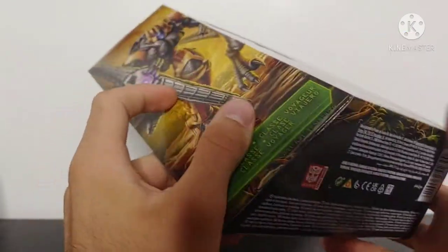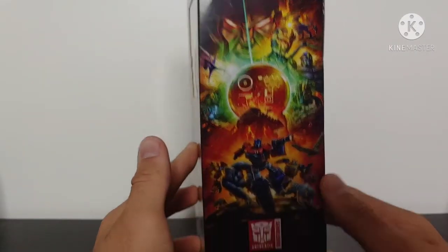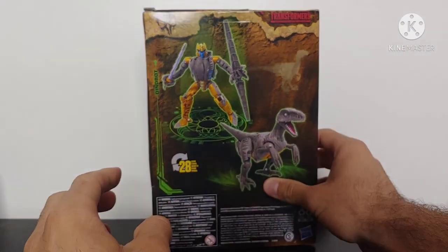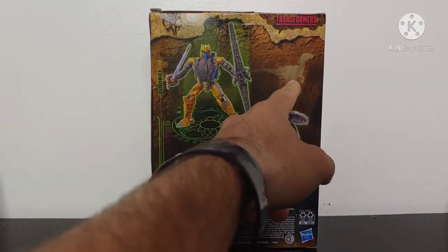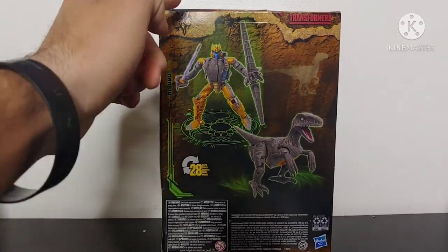On the bottom it's just continuation warnings and contents of the box. On the side of the box we can see that amazing Kingdom box art with Dinobot right there, and on the back of the box we've got a picture of Dinobot in his robot mode and his Velociraptor mode. We've even got some cave drawings of a Velociraptor, and he transforms in 28 steps. We've got a Predacon symbol right there. So overall the packaging for this figure is really, really nice.